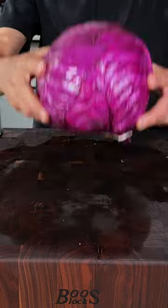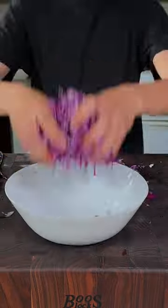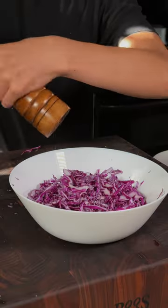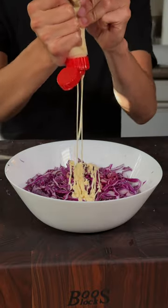Let's make a leftover brisket sandwich. Beautiful red cabbage, and I'll thinly slice it. Season with salt, pepper, a splash of apple cider vinegar, some Kewpie mayo, and we'll mix it up.